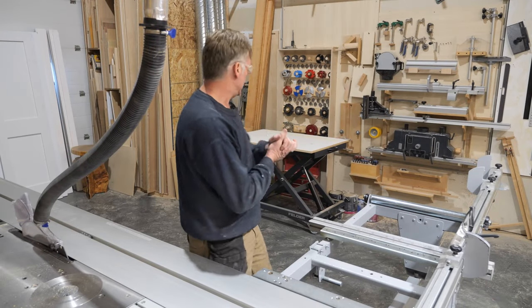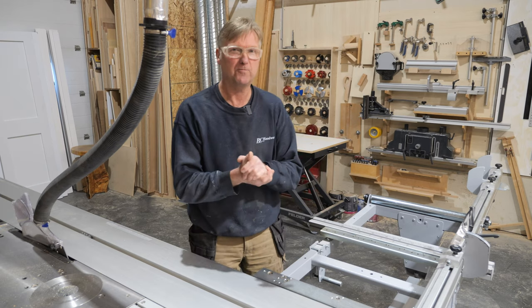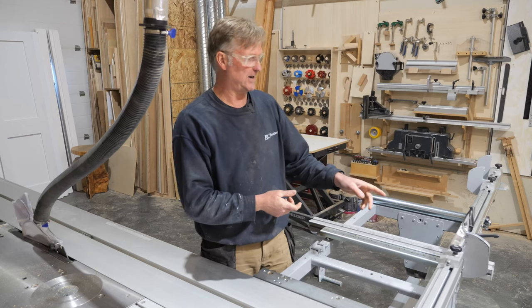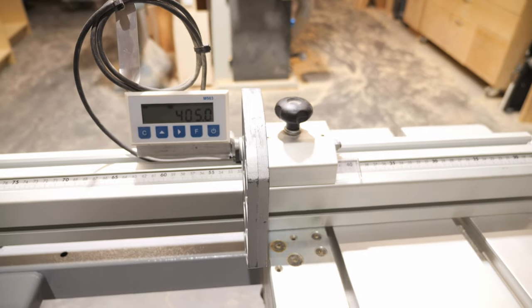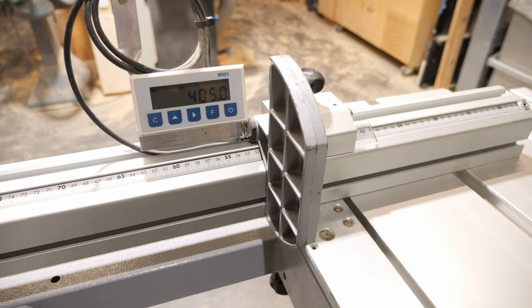Welcome back. Just a quick video before I head home for the day. I wanted to do a little video on this cheap digital readout that I have here that I added to the outrigger.